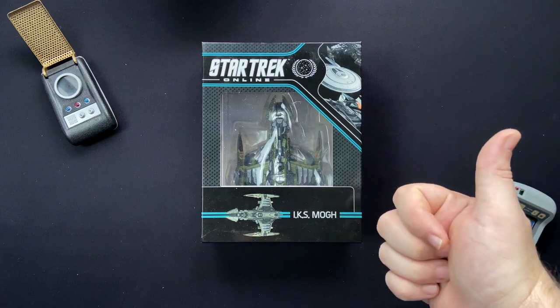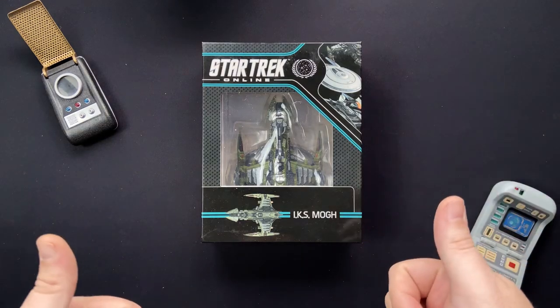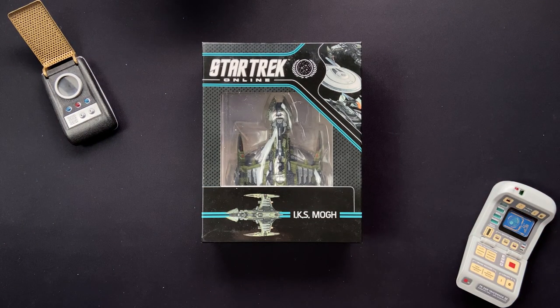This collection is available from our friends over at Hero Collector in partnership with Star Trek Online. Big shout out to Hero Collector for sending this over - it gives me an opportunity to review these for you folks, and that's all possible because of your amazing support over the years on YouTube. So let's jump straight into it, shall we.